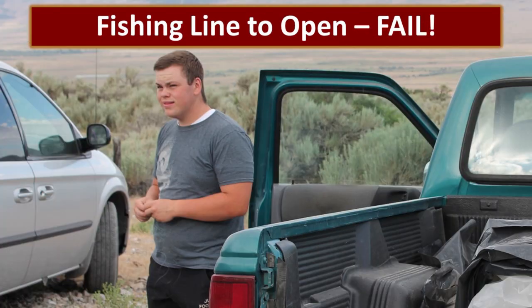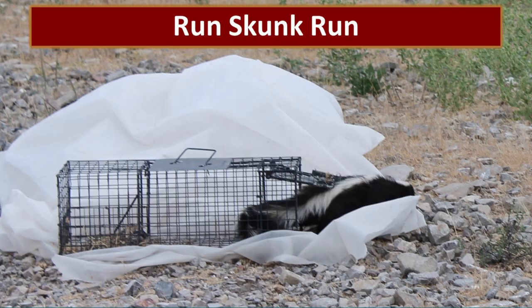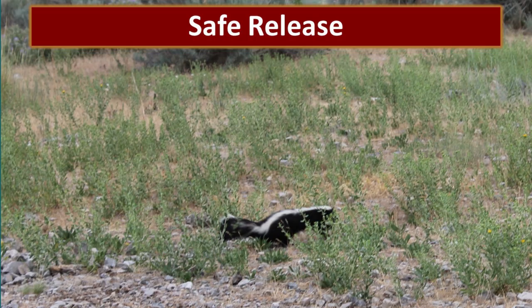Sam had rigged the trap so that he could open it using a fishing line from quite a distance away. However, that failed — he had to go up close and untangle the line and pull it open significantly closer than he had originally intended. It took a few moments for the skunk to realize that it had been set free, but then it made its way out of the cage and we were so excited to watch this beautiful skunk run free. None of us had been sprayed.